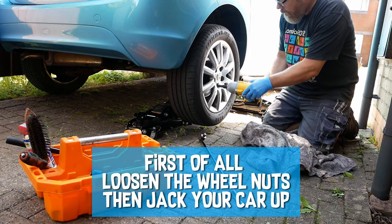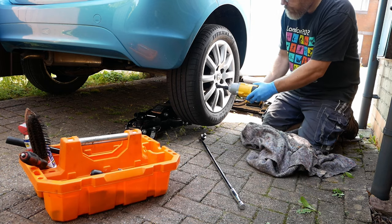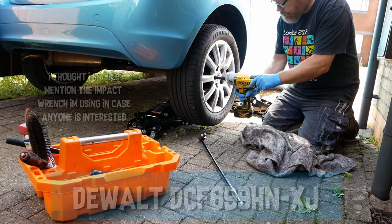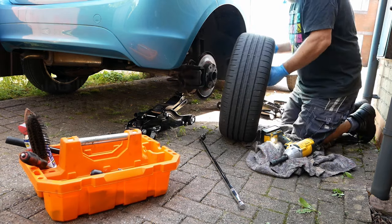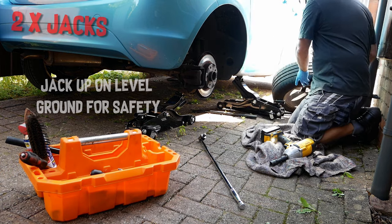First of all, loosen the wheel nuts, then jack your car up. The impact wrench I'm using here is a Dewalt DCF899HNXJ and although expensive it's worth the money as it has excellent torque. I've used two jacks to secure the car and will also put the wheel under the car.